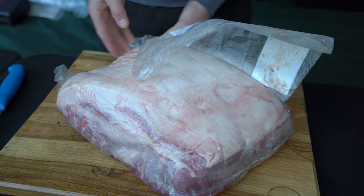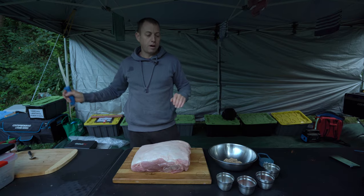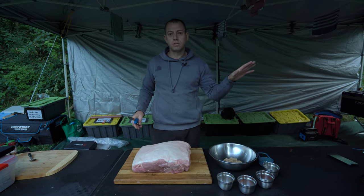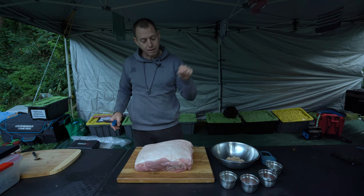Today we've got the brisket on — it's smoking away, been in for maybe half an hour. Just trimmed it off. Salt and pepper only on your brisket, guys. Don't kid yourself — no fancy rubs. The fancy rubs are for this bad boy.